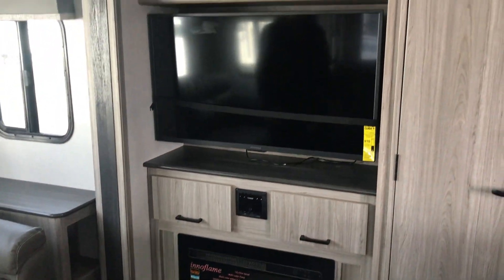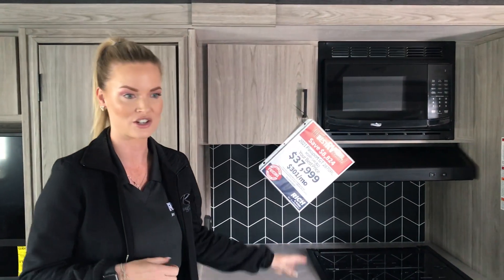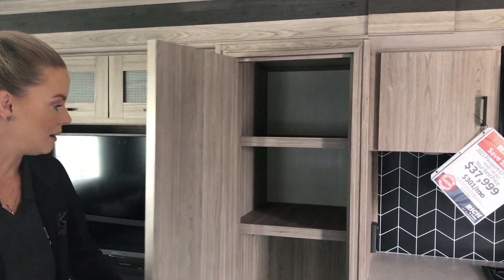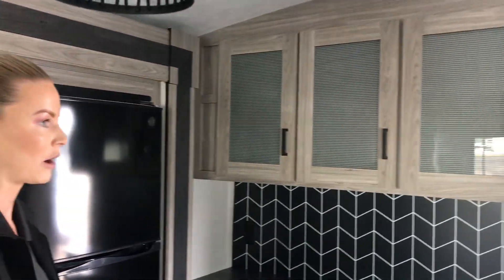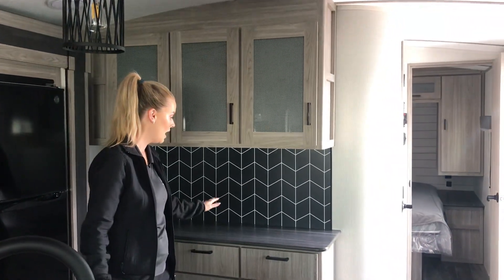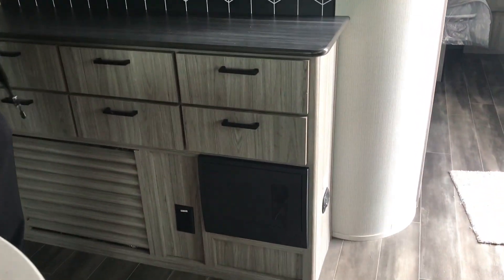I really love the updated modern decor that Passport has done — the darker backsplash and the lighter colors that contrast well with it. Nice big pantry that you would get in a bigger travel trailer. It's all the amenities that you'd get in a bigger one, but it's smaller and it's half-ton towable, so it's a win-win. A little coffee bar over here, abundance of drawers, some additional storage.